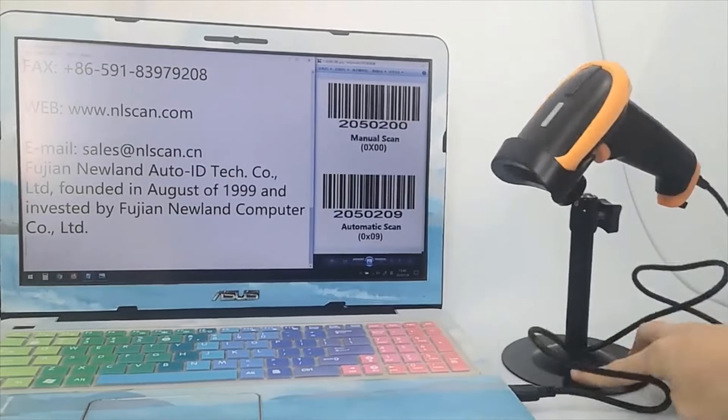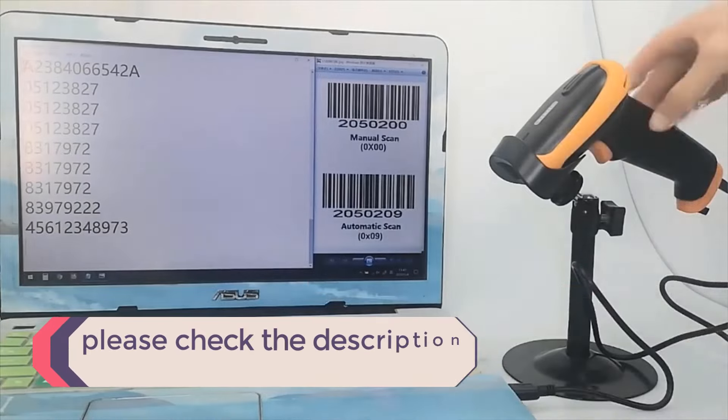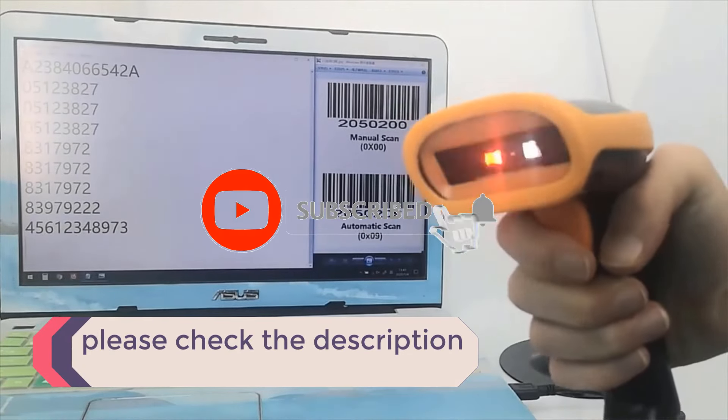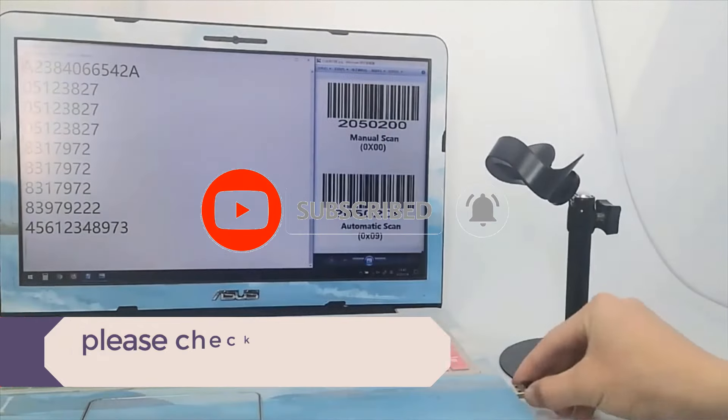If you need more information about these products, please check the description section below and don't forget to subscribe to our channel to get future reviews. Let's dive into the video.